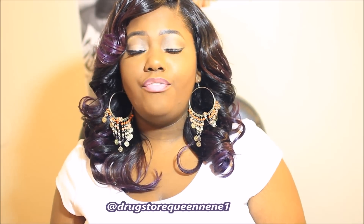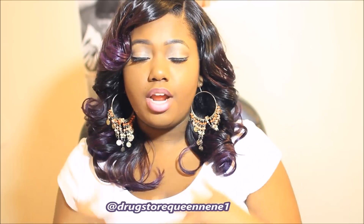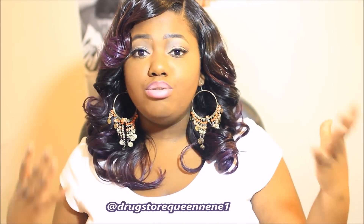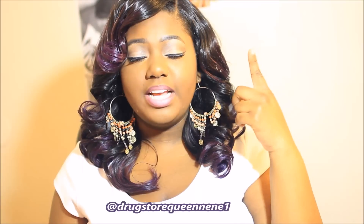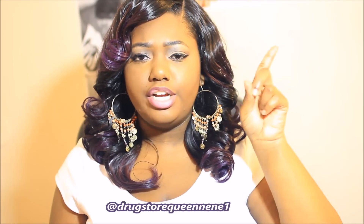I have in 4 bundles of 16 inches and then a 12 inch lace closure. I made this onto a full wig and I used all of my bundles. If you have not seen the initial review of this video, you can click here just to get more specs on the hair. But I will briefly go over it — if you want to see that review, it is here.